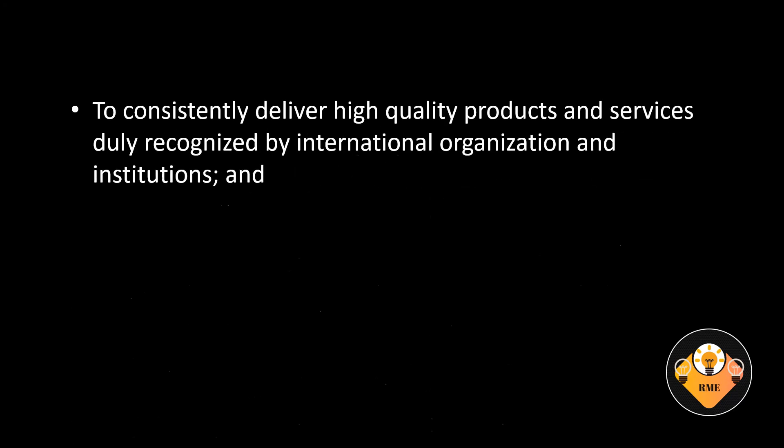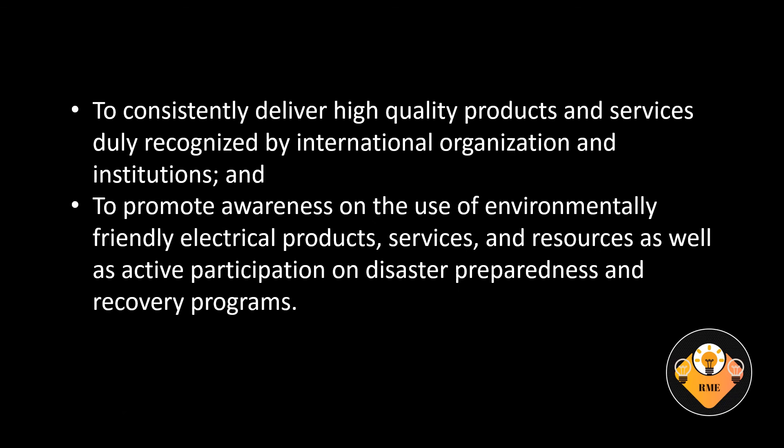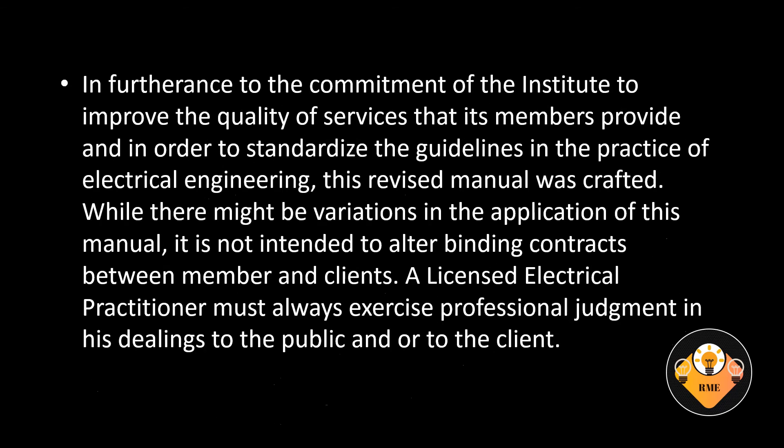To consistently deliver high-quality products and services duly recognized by international organizations and institutions. And to promote awareness on the use of environmentally friendly electrical products, services, and resources as well as active participation in disaster preparedness and recovery programs. In furtherance to the commitment of the Institute to improve the quality of services that its members provide and in order to standardize the guidelines in the practice of electrical engineering, this revised manual was crafted.